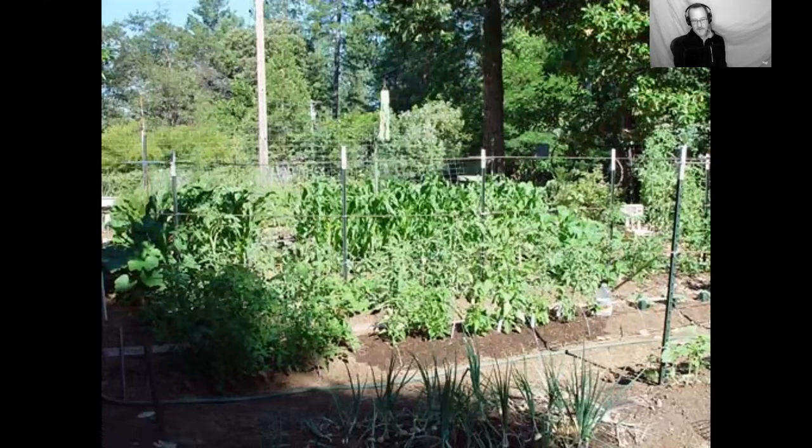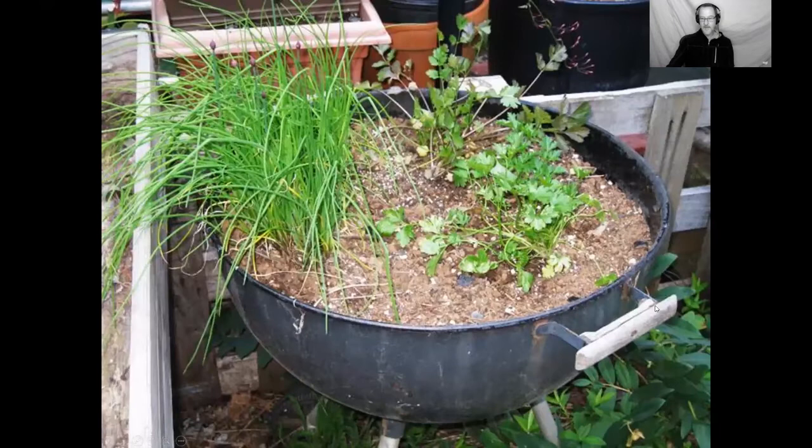One way to deal with space restrictions is to grow things up — I use T-posts and rebar to train cucumbers, squashes, and cantaloupe vertically, getting more vegetables in a smaller area. Keeping leaves off the ground also helps reduce pests and diseases. My garden is over 2,000 square feet overall, but only about 600 to 700 square feet of annuals — a lot of the rest is fruit trees, blueberries, grapes, and other perennials. You can also garden in containers — a Weber kettle makes a really good outside herb garden.